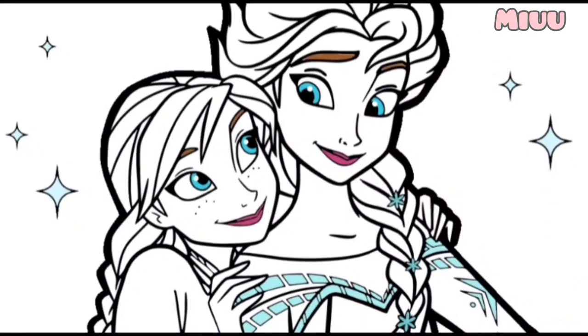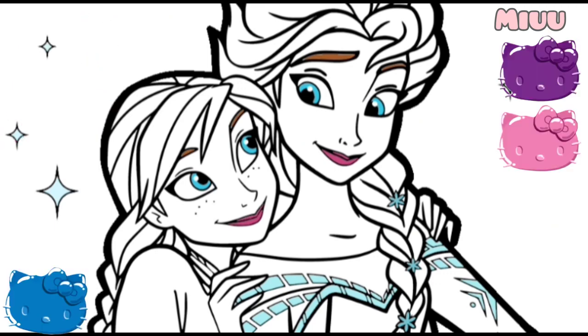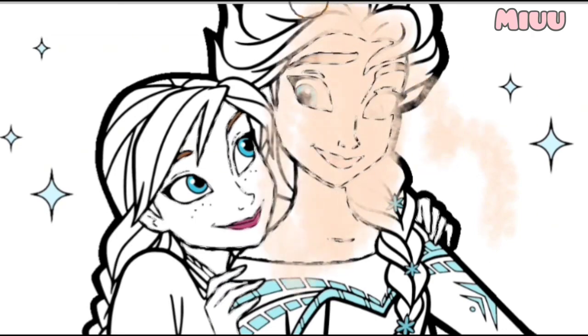Hi! My name is Miu. Today we will be coloring Princess Elsa and Princess Anna from Frozen Movie. Let's get started. First, I will apply skin color for the face and body of Princess Elsa and Princess Anna.